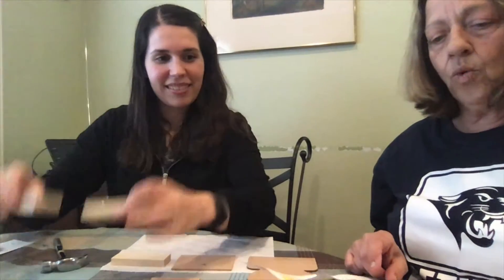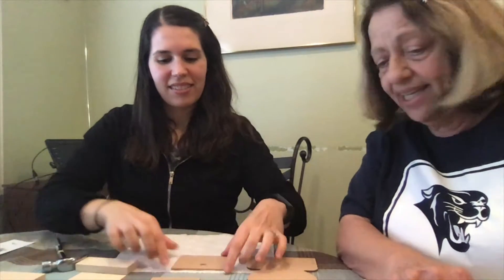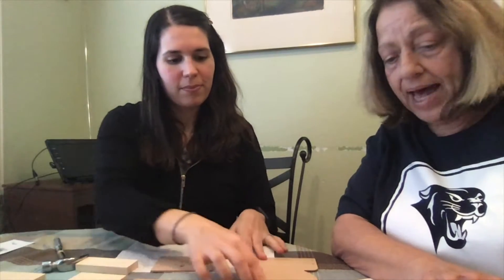Contents: two sides, one front, one lid, one bottom, and one back. Make sure you have all your pieces.